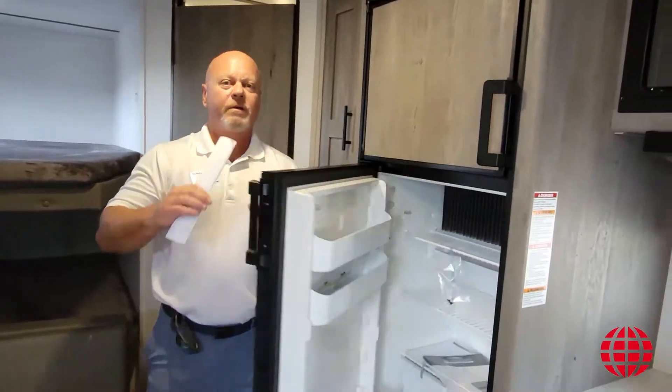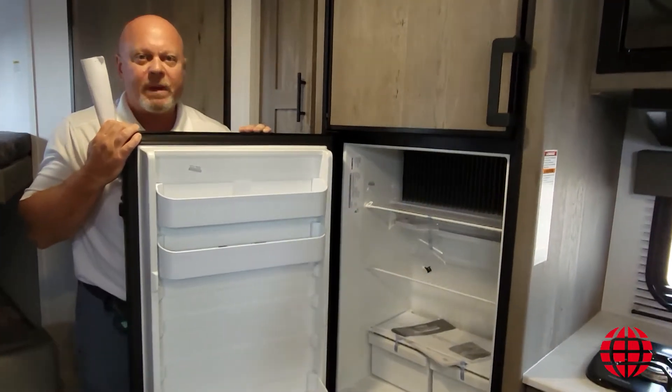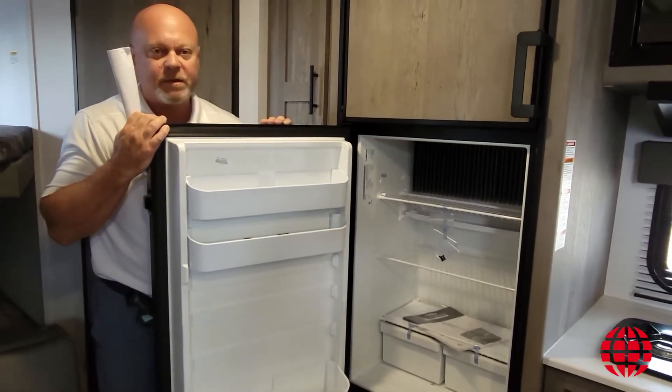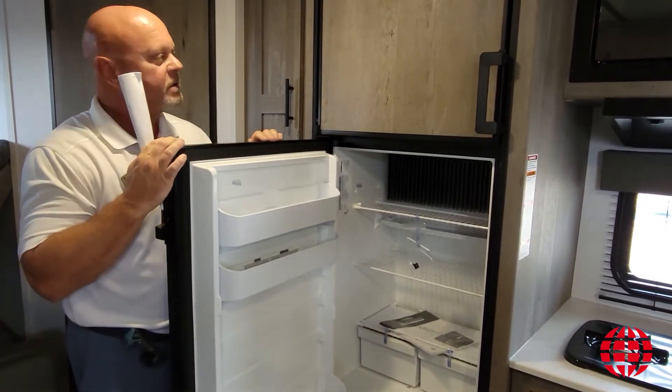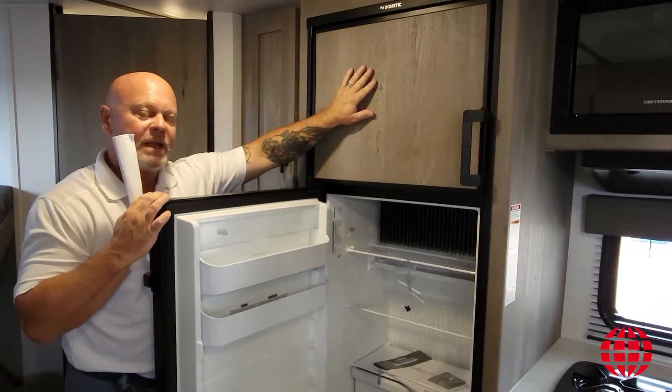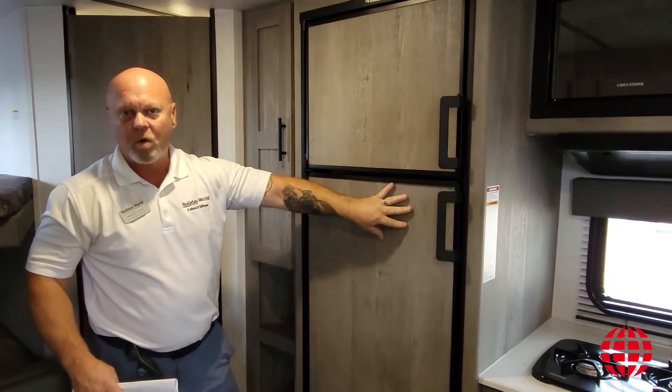We have a seven cubic foot refrigerator made by a company called Dometic. Dometic has been making components for the RV industry for years and years. This particular refrigerator will be powered off of either electric or propane — it's a dual power system.